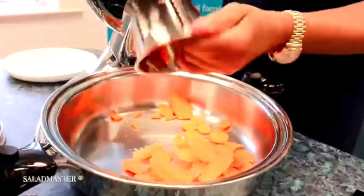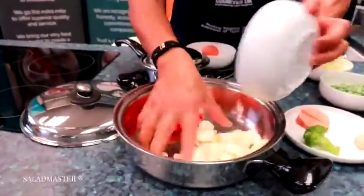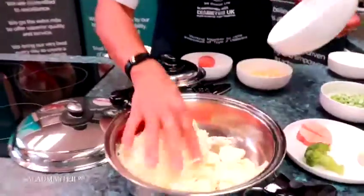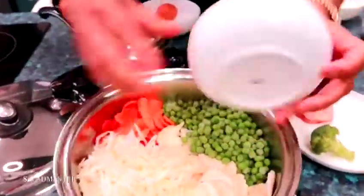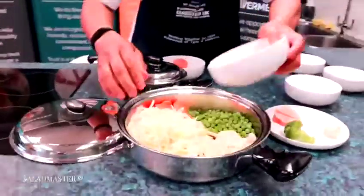That's just one carrot we've chopped in there quickly. Then I'm going to put some parsnips in there. I'm also going to put some cabbage — we shredded this earlier just to save some time. I'm going to put some frozen peas in, and I'm going to put some frozen sweet corn.